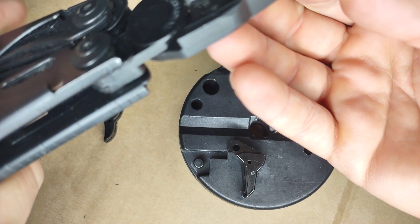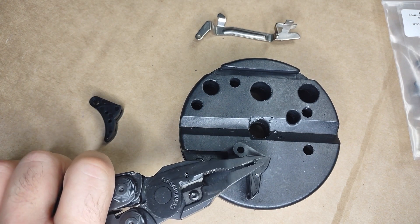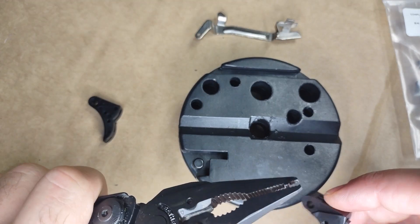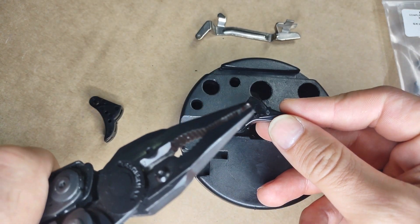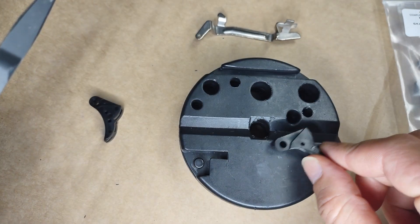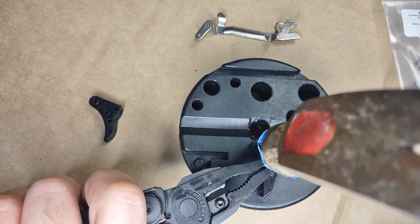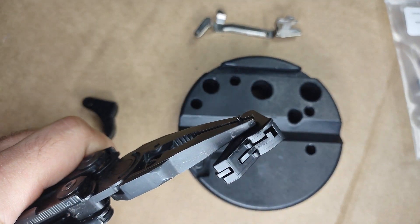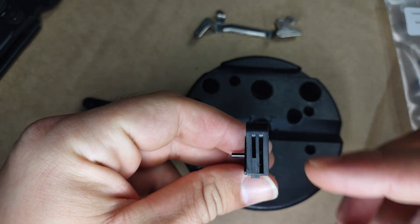Now for the second part. Again, grab your needle nose pliers. What I'm doing — I don't know if it makes a difference or not — but if you're looking at it from this way, I'm starting off from the left side going to the right. Where the logo is, I'm going to put that down and start off on the other side. Give this a few love taps.